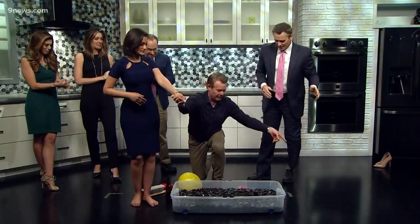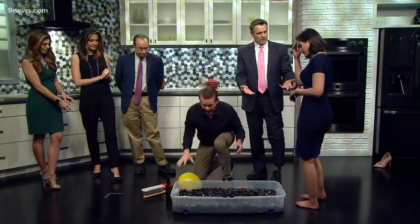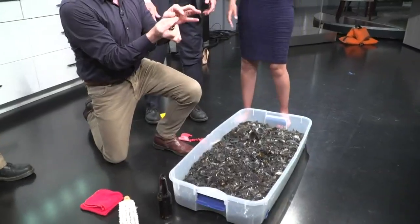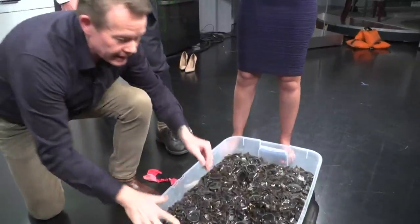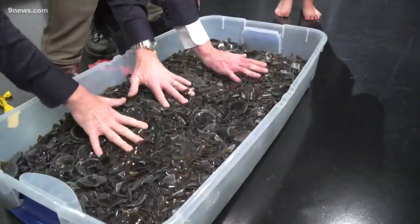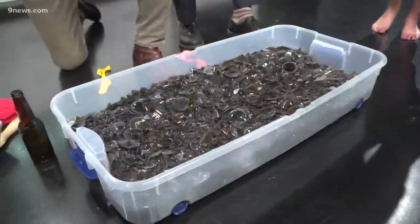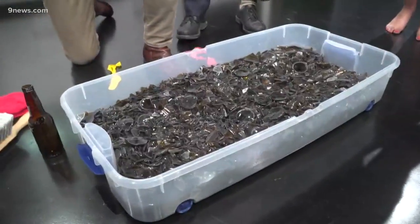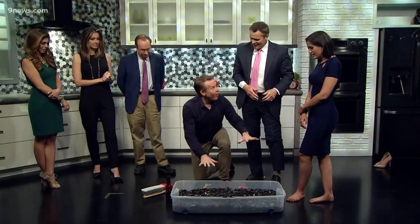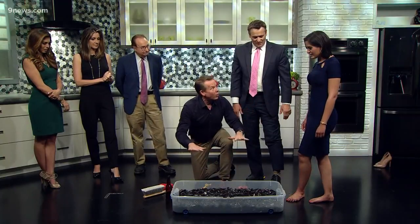Let's talk about the science. Look at all this broken glass. The convincer is to grab a single piece — any single little piece like that is dangerous. But if you look down here, you can put your hand on this because all of those little edges are pushing against all the other pieces of glass. You're distributing the pressure. When you put your foot in, you're distributing the weight all over the place.